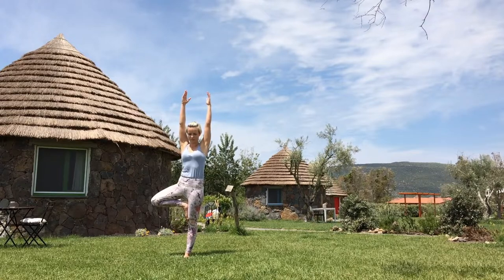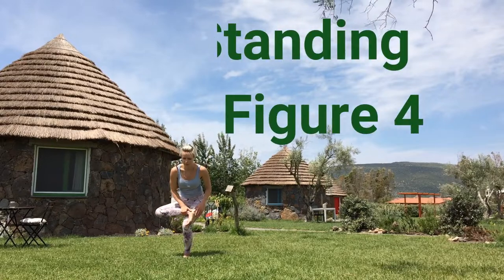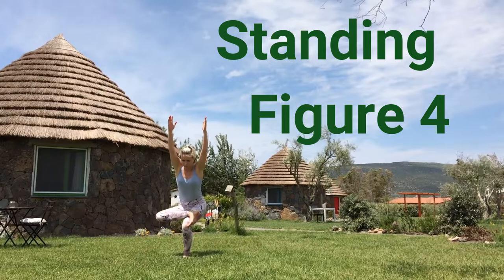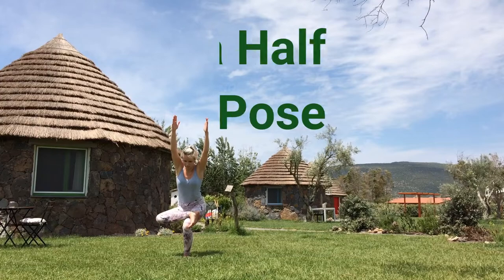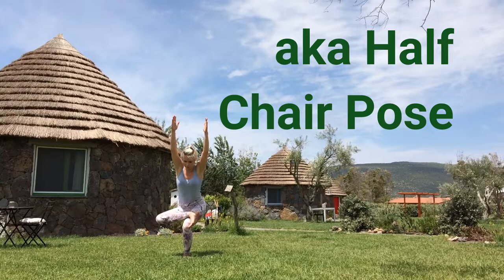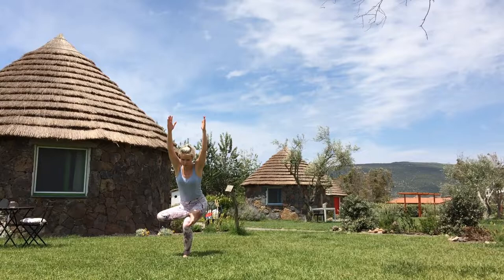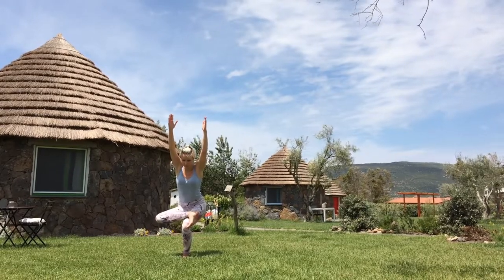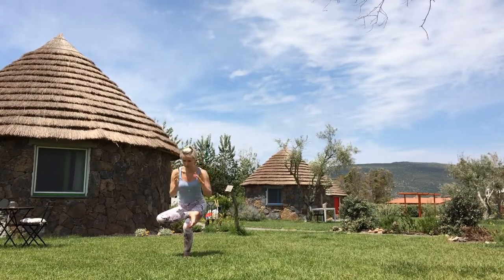On the exhale, bring your hands down. Bend your left leg and bring your right ankle above your left knee. Keep your foot flexed to protect your knee and make standing figure four, or half chair pose. If that's not available, just stay in tree pose — it's okay. Find a steady spot on the ground, find your balance, reconnect with your breath. On the exhale, release.